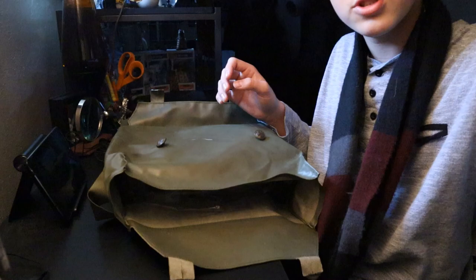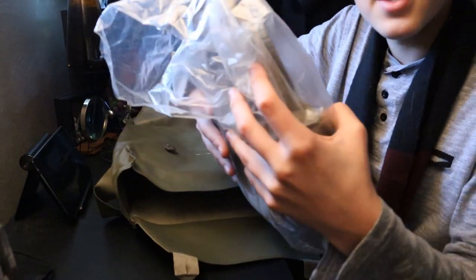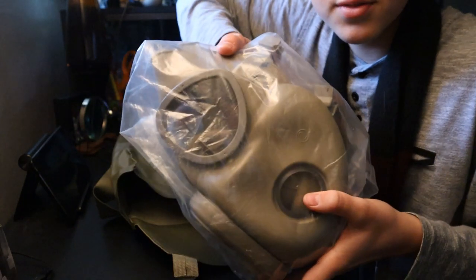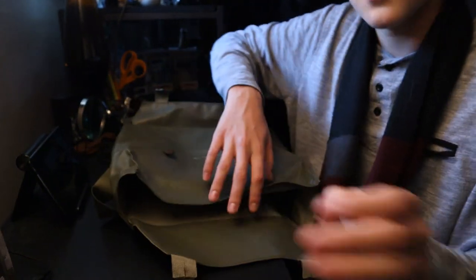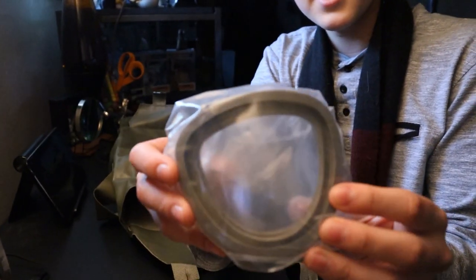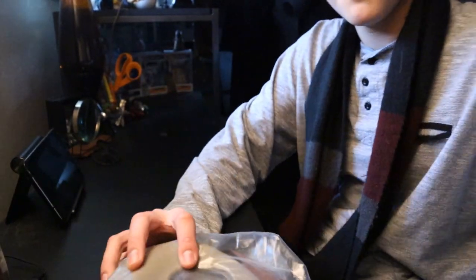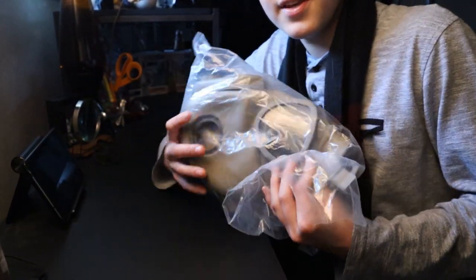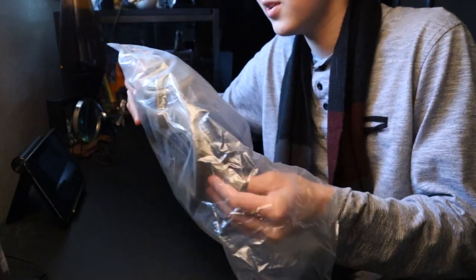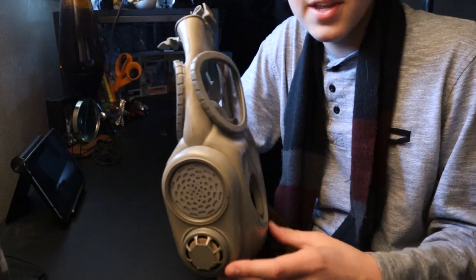Now let's get to the big pouch. Inside we have the M10 gas mask itself — looks pretty cool. We also have the lens outserts.